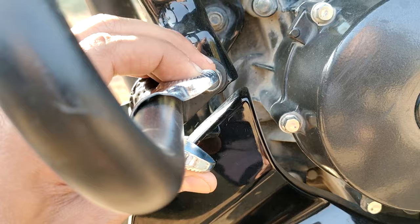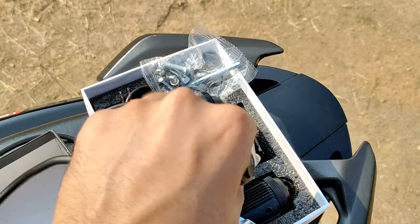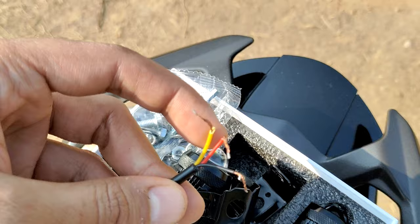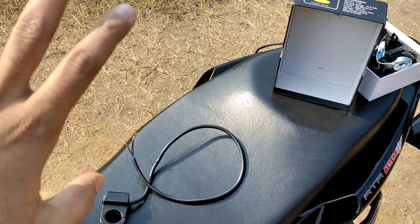With this we also get a switch — the switch is mandatory. Because we get two points: as I have shown you, we get yellow color and white color — our fog lamp in double color. We get a switch and three wires from the fog lamp. The wire diagram is very simple. I will show you the direct connection with my bike and explain the installation process.